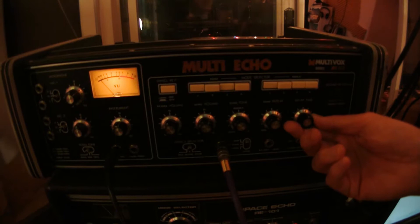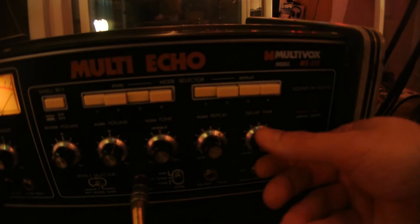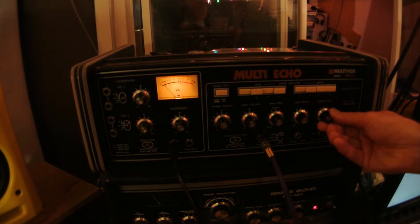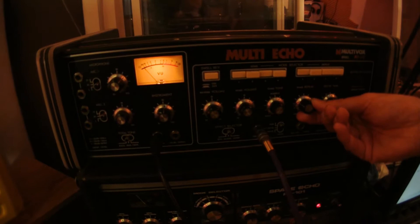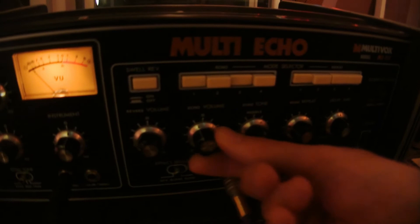A fun little trick is that when you change the delay time manually on any sort of delay unit you're going to change the pitch. A lot of times I keep the repeat pretty low and just keep it almost like a slapback rockabilly style, which is nice on vocals — you can get that dirty tone but keep the slapback sort of like a really Elvis thing.